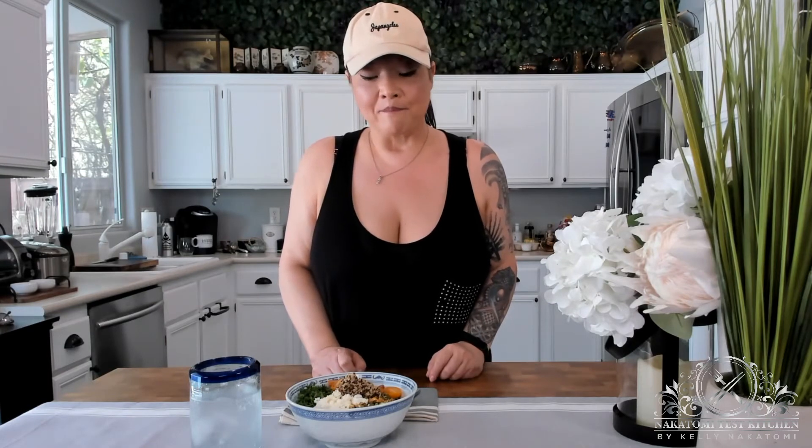Our salad is done — it didn't take that much time to cook the quinoa. You can actually make the quinoa up to five days ahead; it keeps for about five days in the fridge. Once you cook the quinoa, it keeps in the freezer for up to two months, and then all you have to do is reheat it in the microwave right before you want to eat it. So let's dig in — this looks so good. All you're going to do is just mix this up.